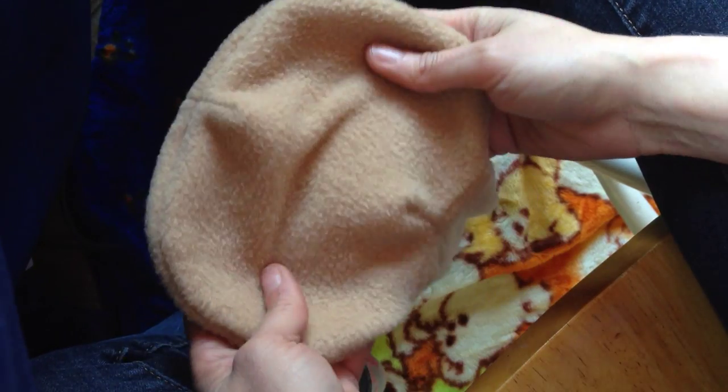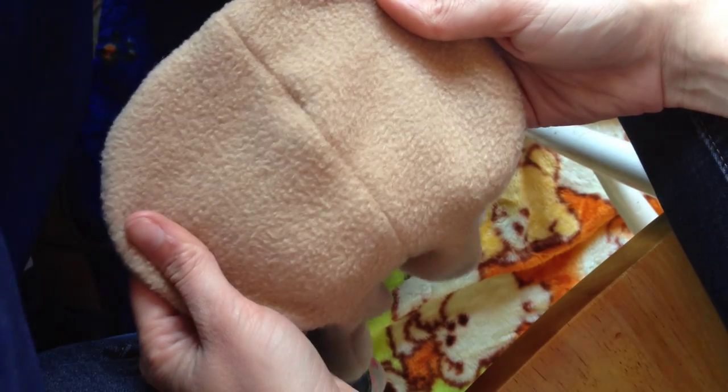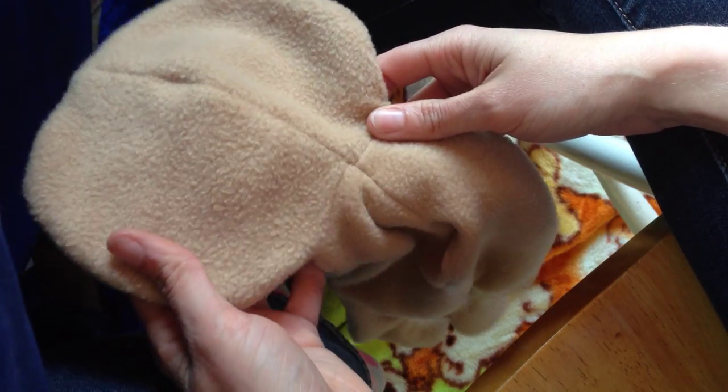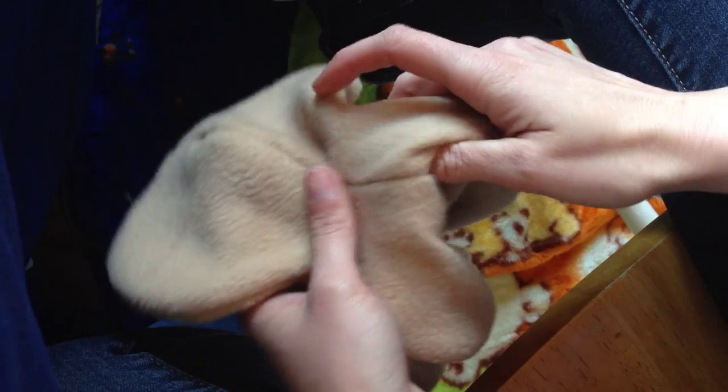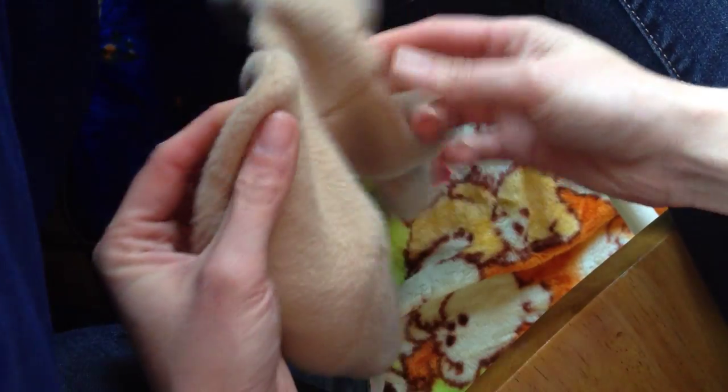We are going to be doing some video tutorials on sculpting soon, but before we do that, we need to go over stuffing. It's really simple once you get the hang of it, but there are a few tricks to make it a lot easier.